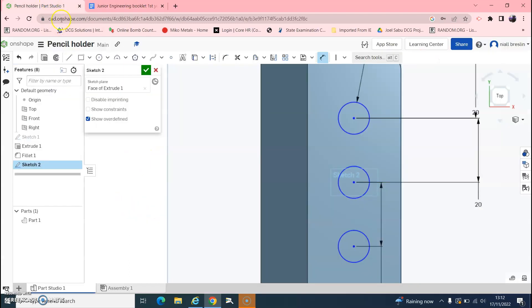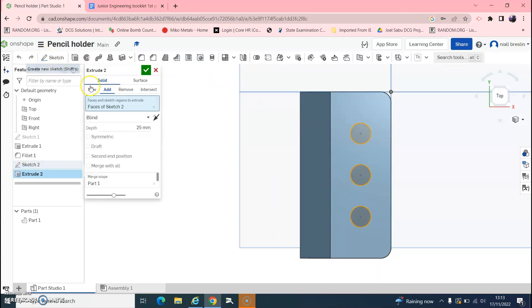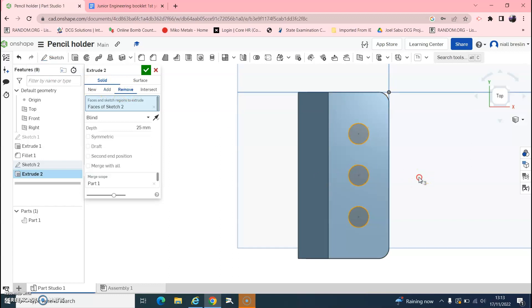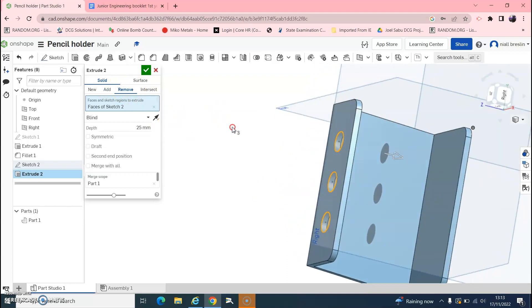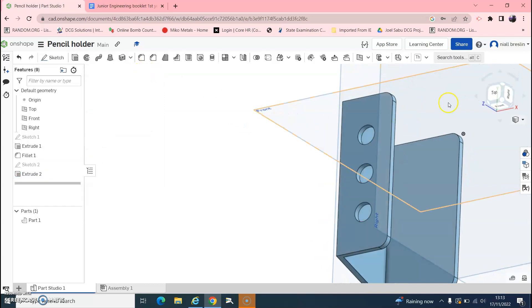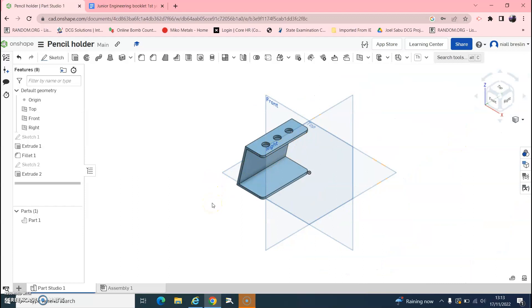The circles are also 15mm in from the edge, so click that edge and the nearest centre and enter 15. Now they are all perpendicular, all the same size, and equally spaced at 20mm. Finally, go to Extrude, select Remove this time — instead of Add — so it cuts the holes out. Green tick to confirm, and that is our pencil holder completed.